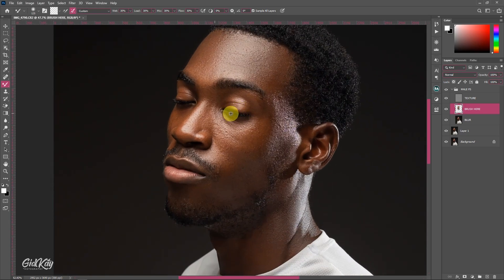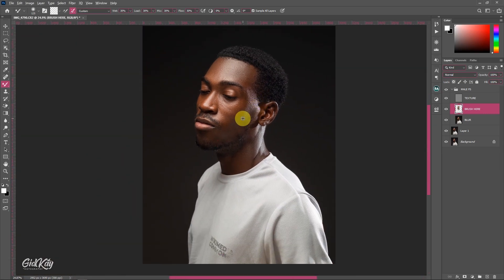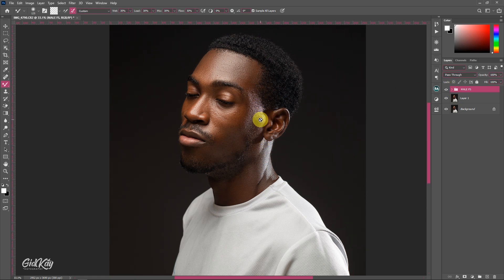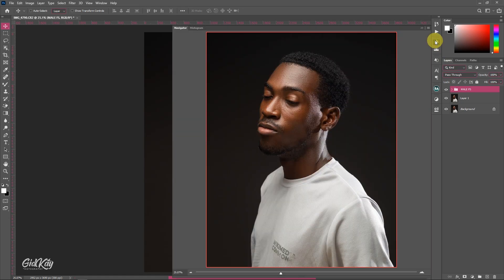His eyes weren't open so we won't do any eye enhancement. I like how the highlights and shadows look on this image, so there's no need for Dodge and Burn. Just because you can do something doesn't mean you should — if the image already looks good, don't apply it. That's where I end today's tutorial. See you in the next one.